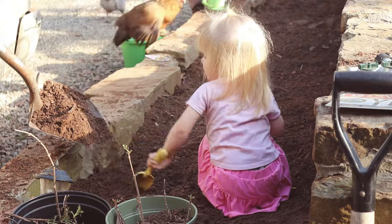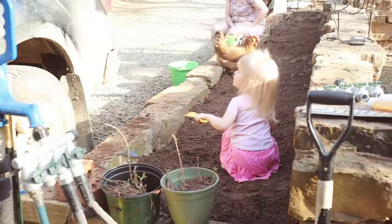And when you're a little girl and you get a bunch of dirt in your hair, your daddy grabs the leaf blower.